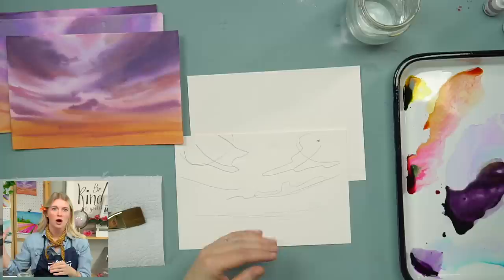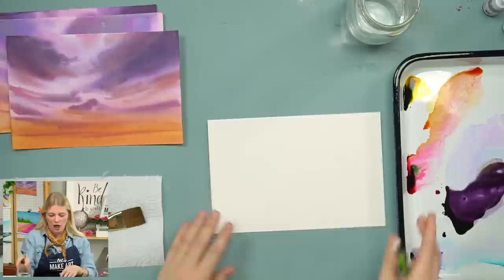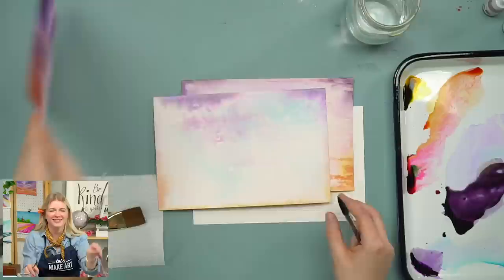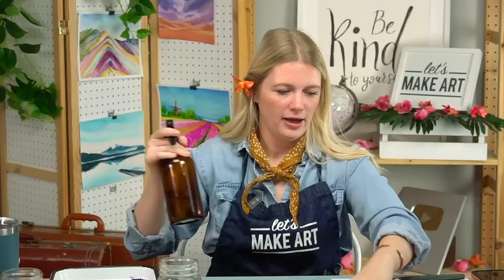For our dark clouds, mix all the colors together but still keep it reading purple — use more orchid than anything else. As you work down, the clouds get a little bit pinker. Make sure you're painting on a surface you don't care about, because we're going to be painting off the edge and paint will get underneath the paper. It actually creates a natural vignette, which I think is lovely — just don't paint on a really nice wood table.